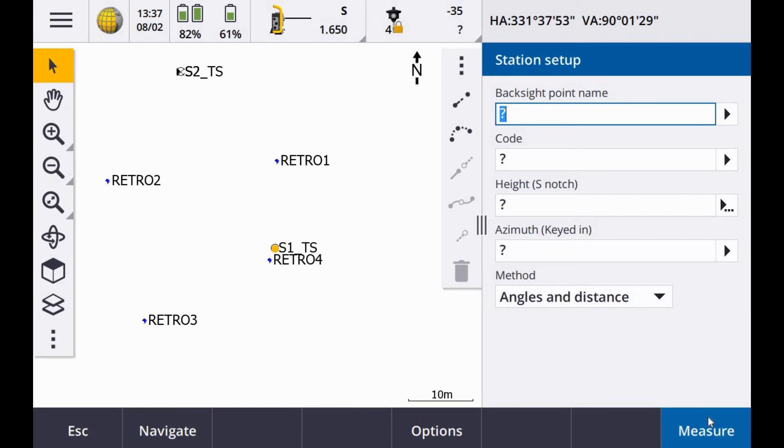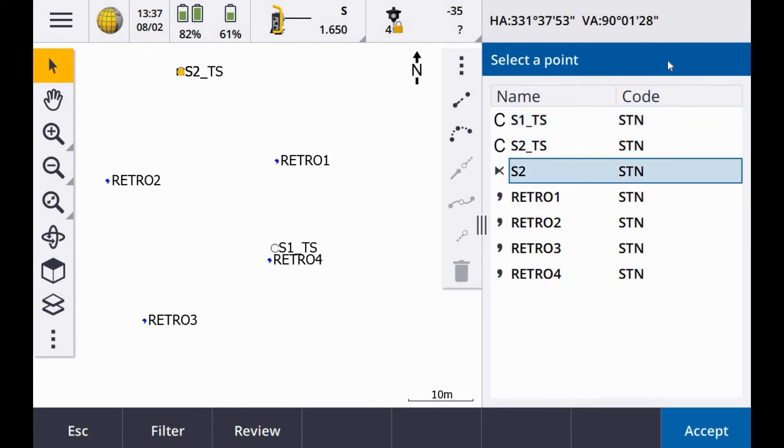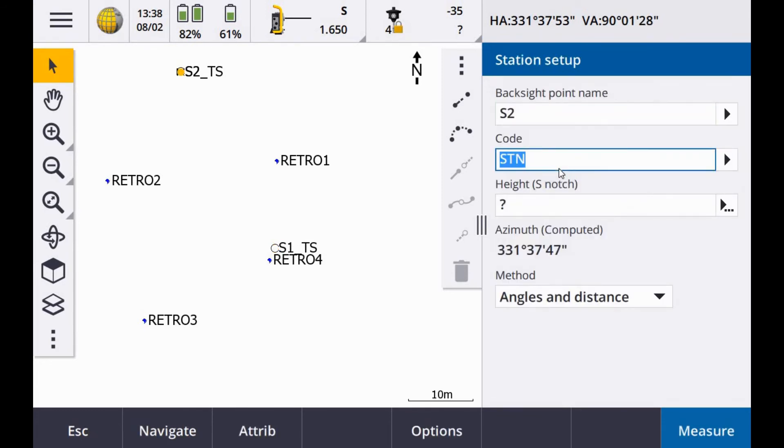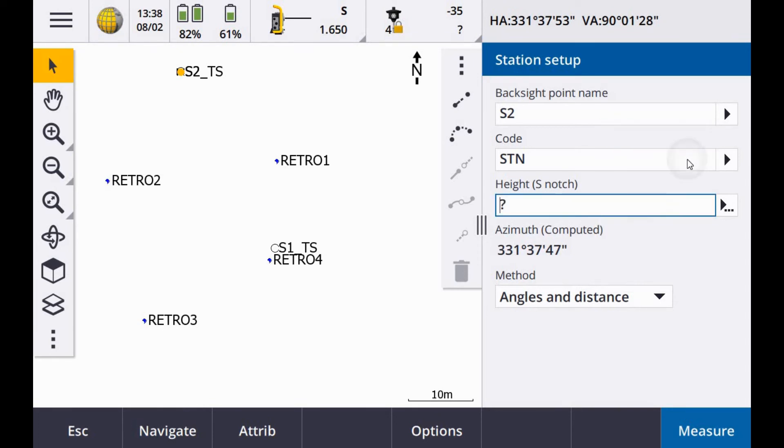Next I'm going to enter in the details of my backsight — I'll go to the list; the backsight point name is S2. For the Trimble traverse prisms, you can measure to the true height, which is the center of the prism. In my case there's a little lever on the tribrac that pops out called the S notch, and that's what I've taped to measure to. Make sure you select the appropriate part of the prism to measure to. My height on that one was 1.509.